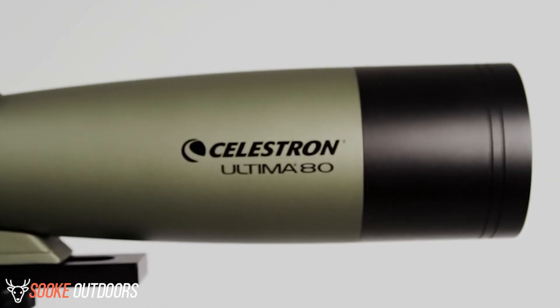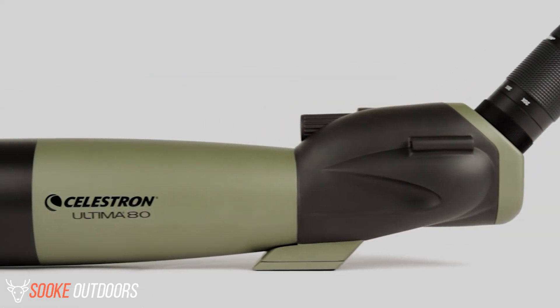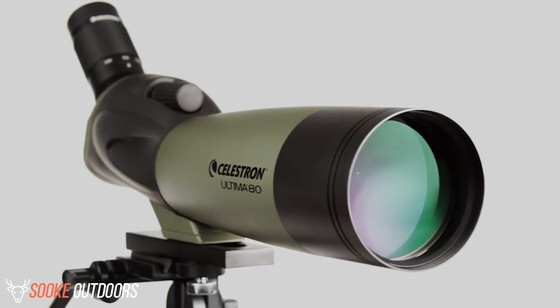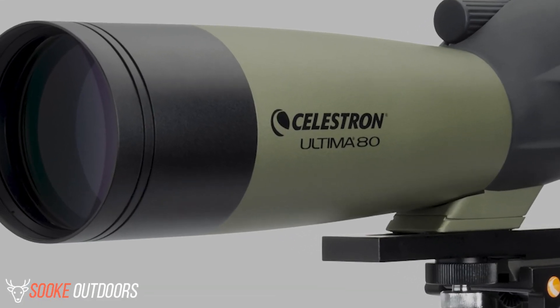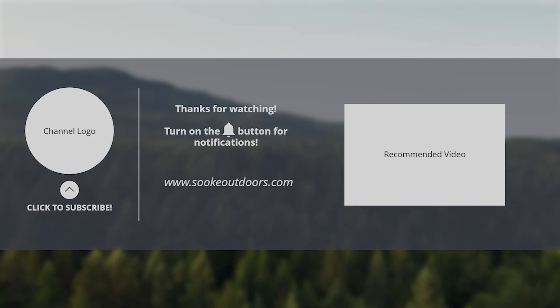In the end, the Celestron Ultima 80 spotting scope offers the right mix of features using superior materials that make it one of the best on the market. For those who are looking at purchasing a solid, all-around spotting scope, the Celestron Ultima 80 is certainly one to consider. If you like this video, make sure to subscribe and visit our website.